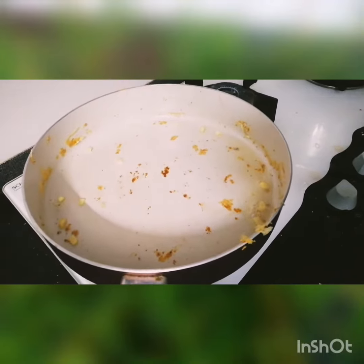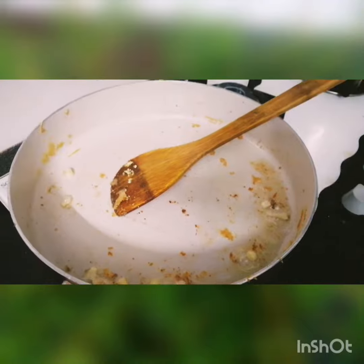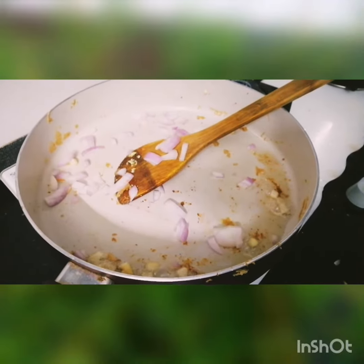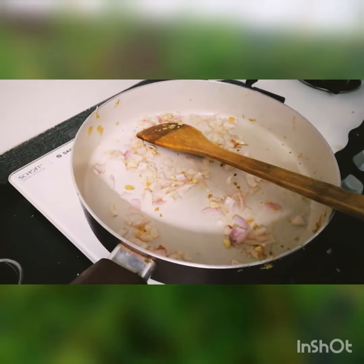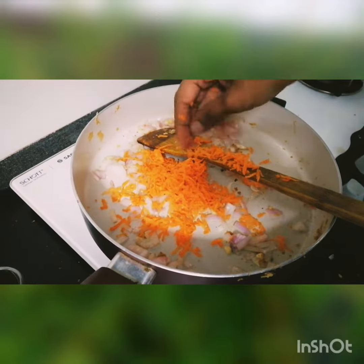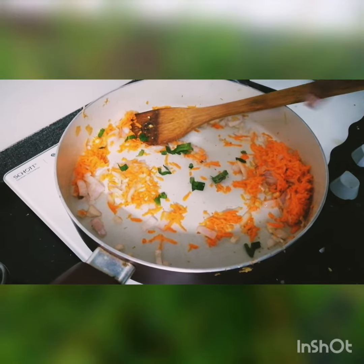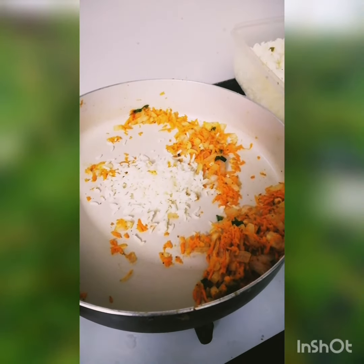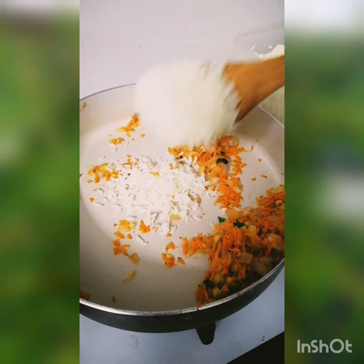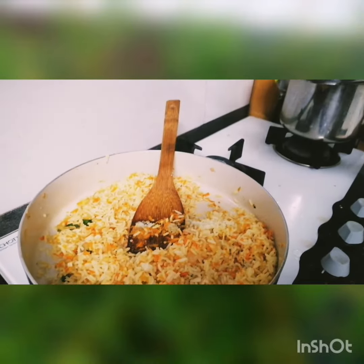Add the garlic and mix. Add chopped onion. Add grated carrot and roast it well. Add curry leaves. It's time to add cooked rice. Check the taste and add salt.